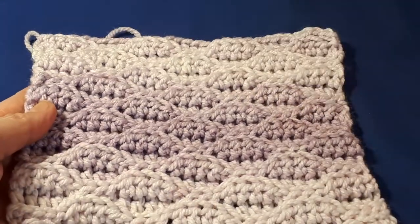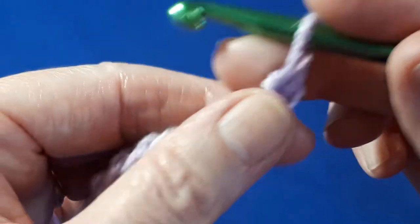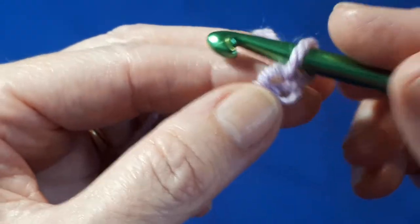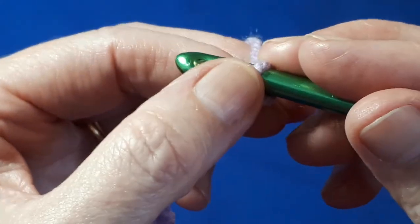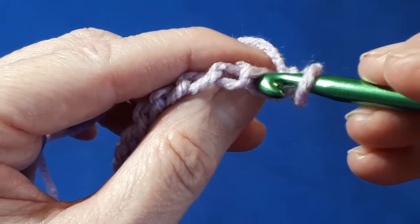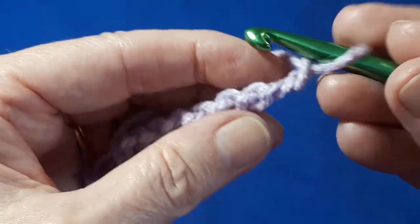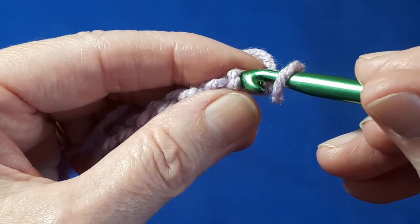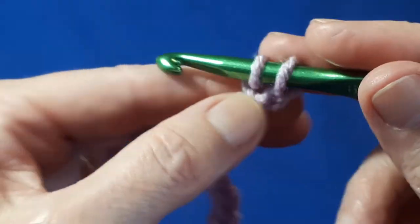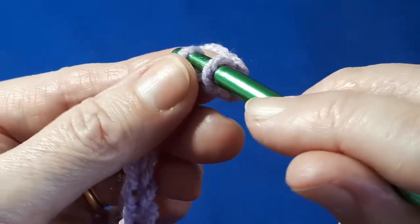Let's get started. For the sample today I've just chained 29, so it's made in multiples of 8 plus 5. As usual, don't count the loop on your hook and skip the first chain. For this one I like to go into the back bump of the stitch. If you just see the little V's here and turn over, you'll see the back bump. In the very first one you do a slip stitch, and pop a slip stitch in each of the next three.